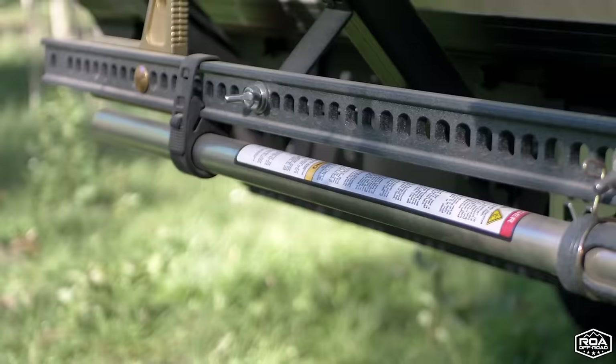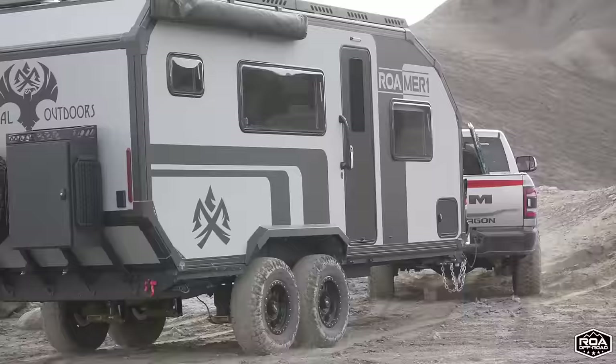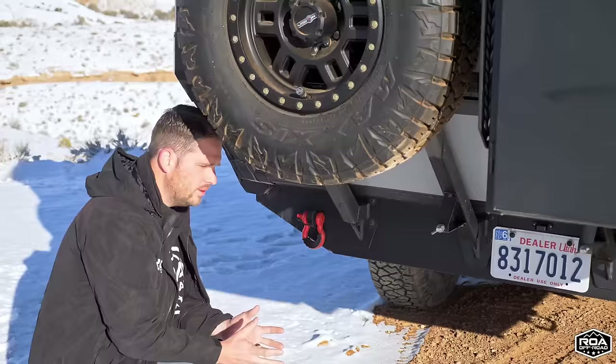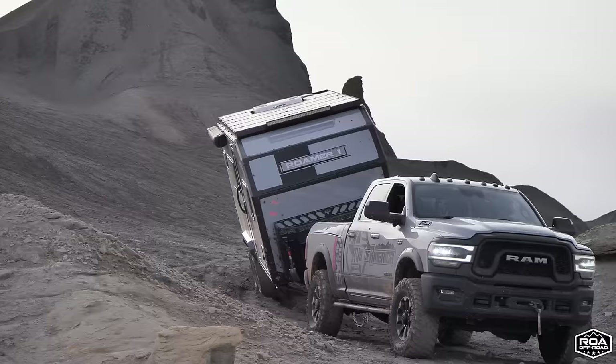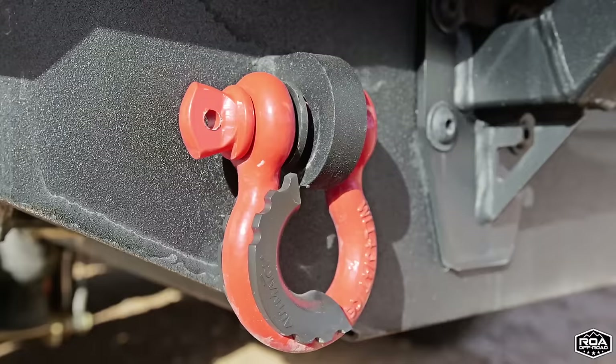Down here we have a mount designed for a high-lift jack. We don't necessarily include it because with four wheels on the ground it's pretty easy to roll one wheel up off the ground to change the tire. We're showing this off-roading all the time where we're lifting off one tire.